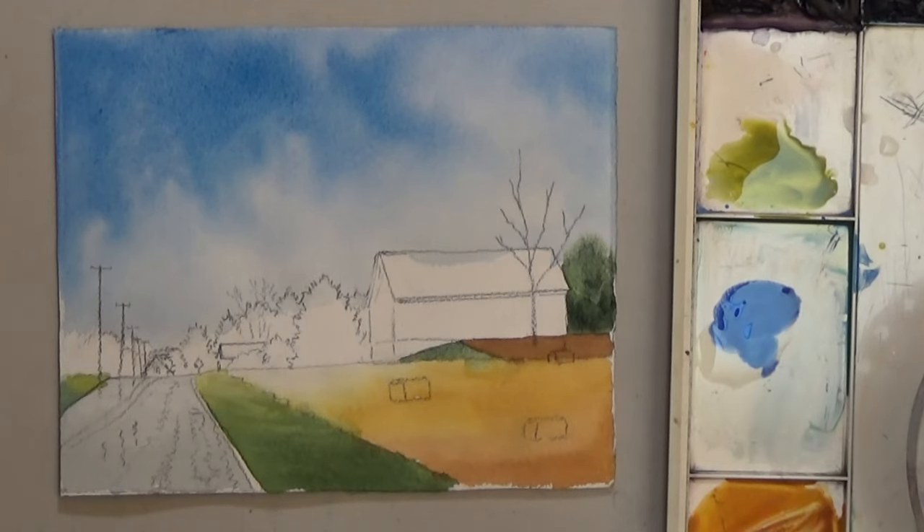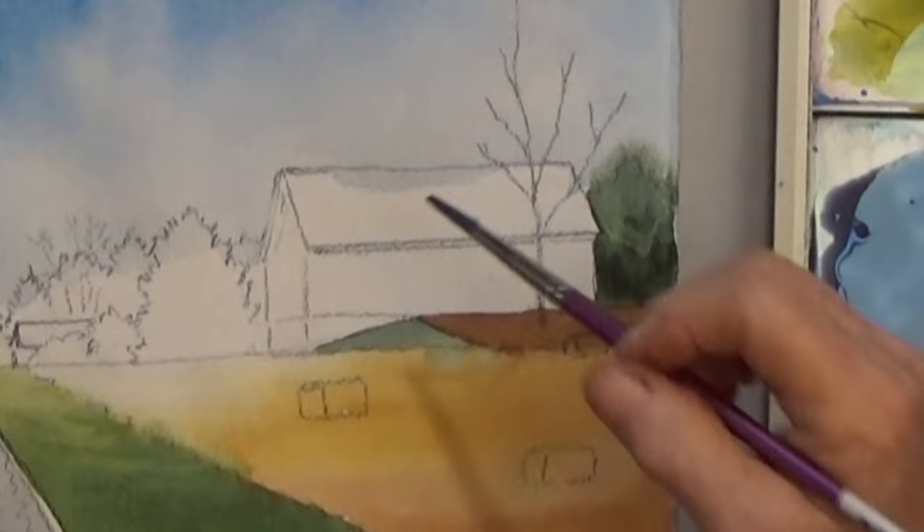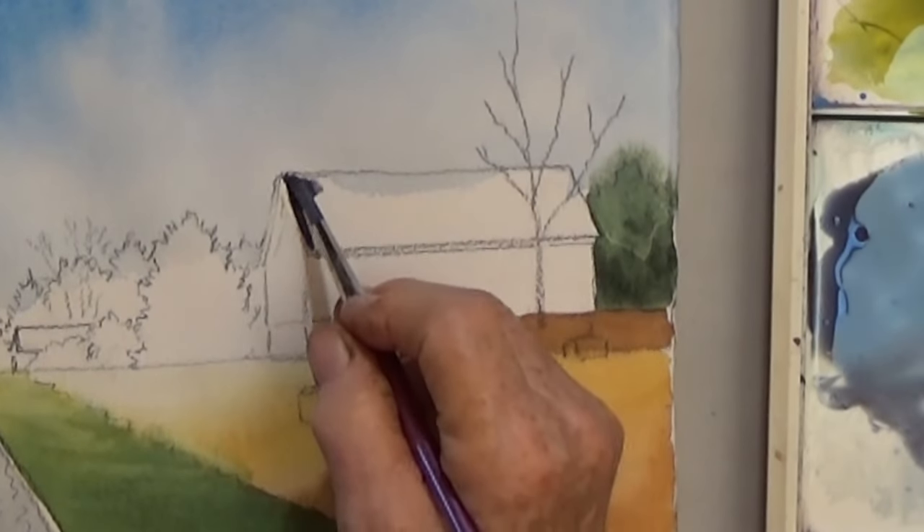For the barn roof mix cobalt blue and burnt sienna for a blue-gray. Paint the barn lighter on the left to darker on the right.